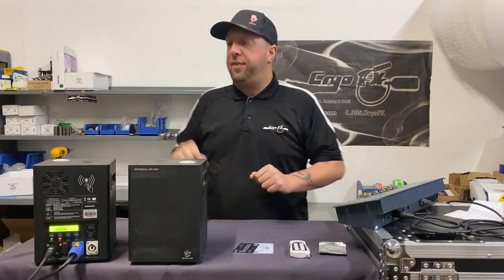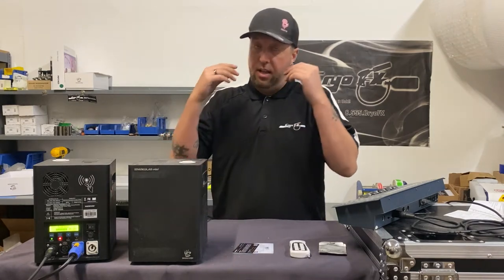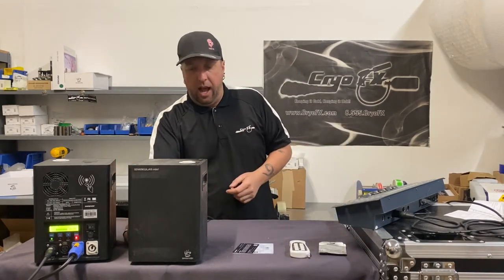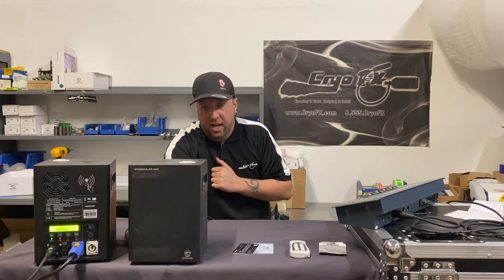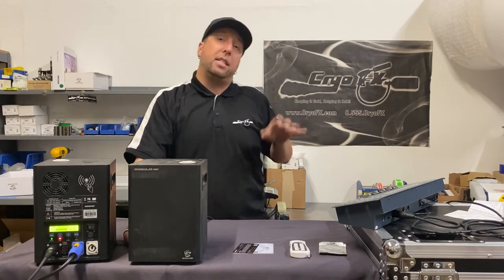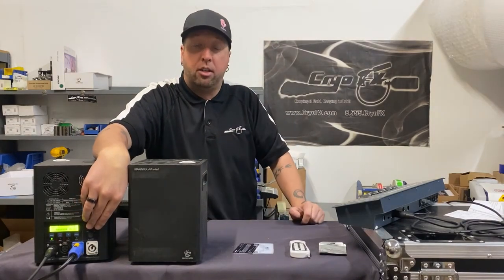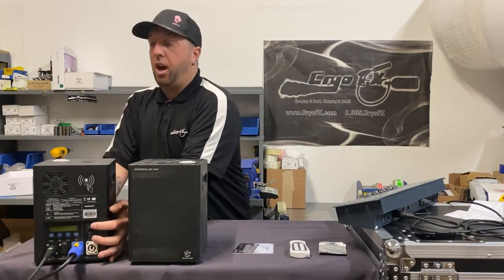We'll zoom in so you can see the panel - it shows the serial number of the machine, total hours and minutes, and the time remaining. The time remaining is the operating time on the machine. Let me cycle the power on this one so you can see exactly what it looks like. There you go - the time remaining tells you how much time is on the machine.